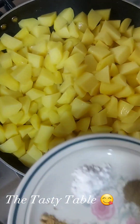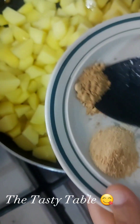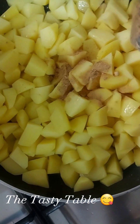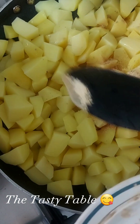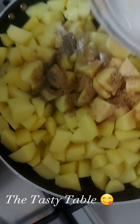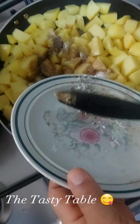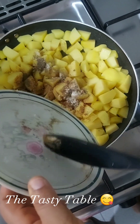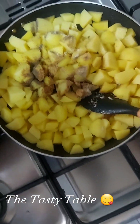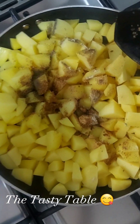Now we're adding in our Maggi cubes, our ginger, our garlic powder, our salt, our chili pepper, and black pepper. Once you're done adding, you can now stir.